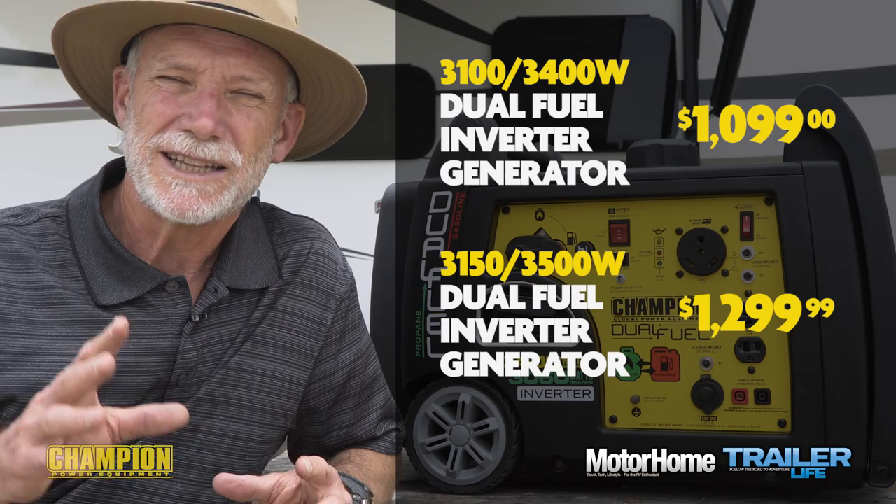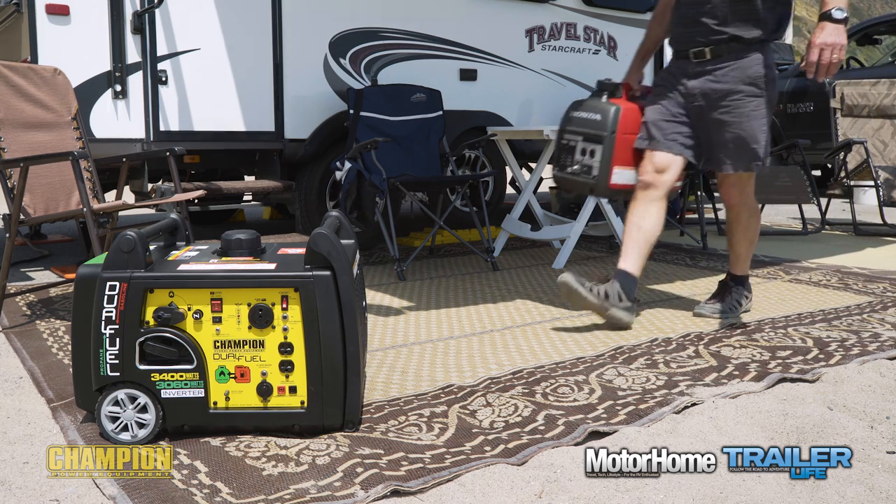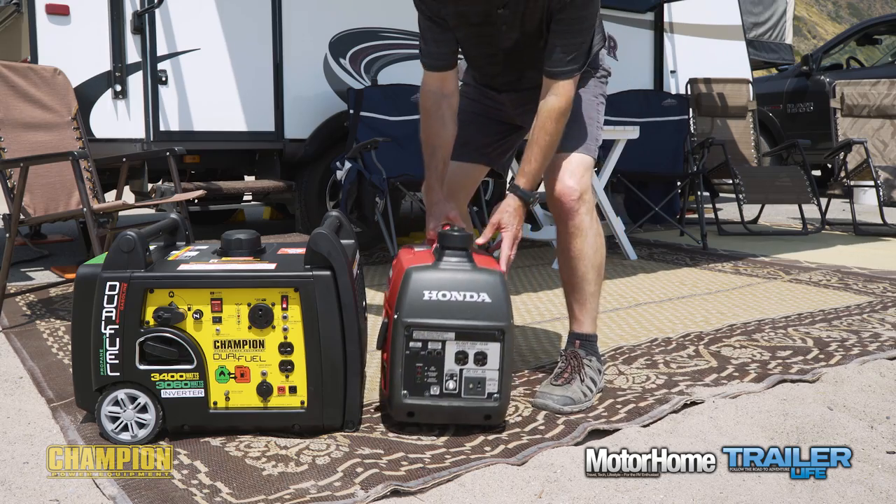There's also a very similar 3150/3500-watt model available only at Camping World that sells for $1,299.99. Another big generator decision is size — yes, it does matter.